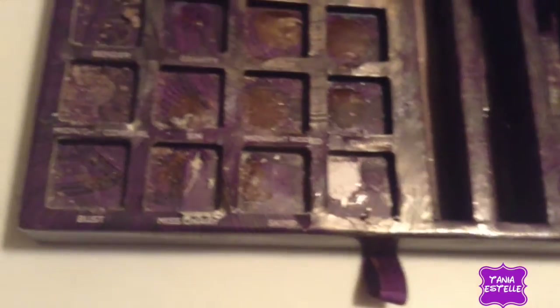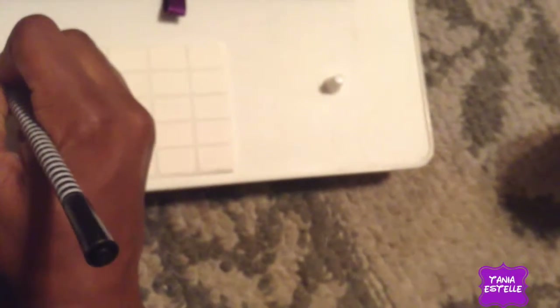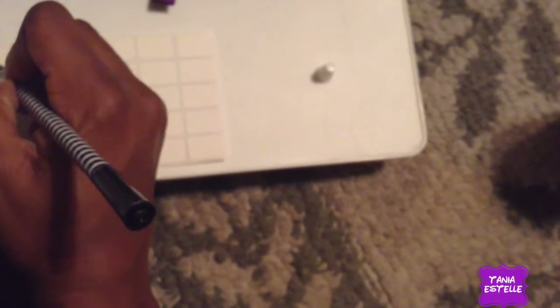After I depotted the makeup and glued every piece, I'm now going to transfer the names over from the original container and write them onto the little sticker tabs I have. This just makes it easier for me. This is totally optional if you don't like to, or can't remember, any of your eyeshadow names. But for me, I like this — so it's organized.